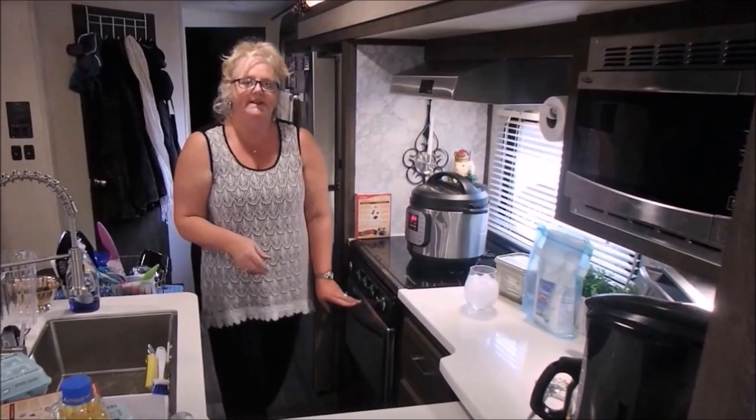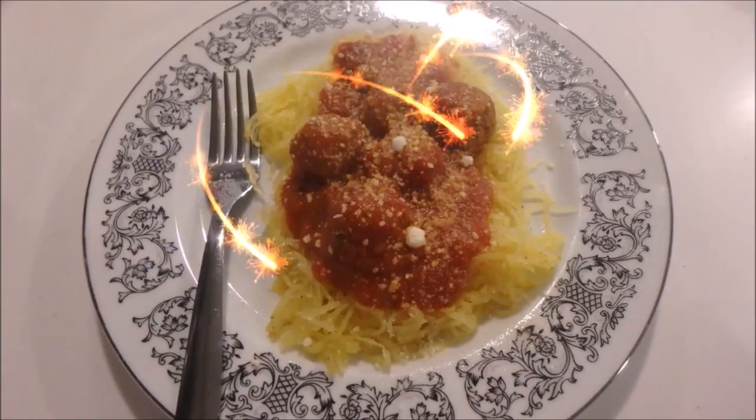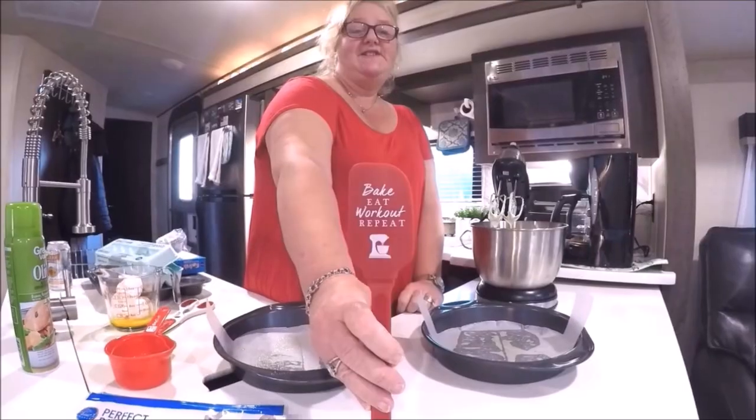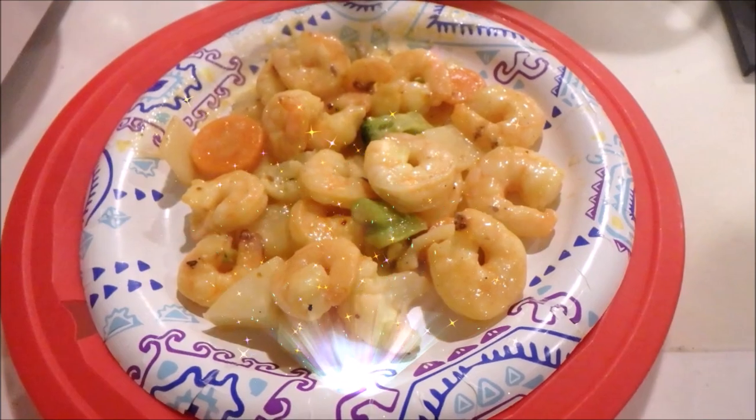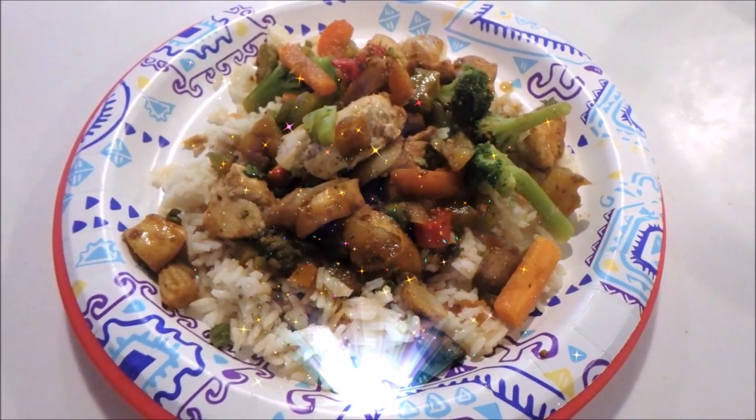Welcome to Menu Monday — new recipes every Monday. Stuck in that cooking rut? I've been there. Come join me and try some new things. I have fun in the kitchen and I hope you enjoy the video. So let's get cooking.